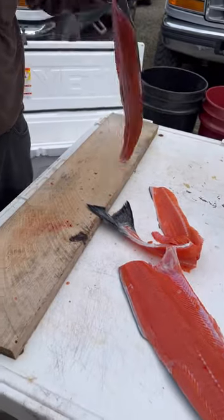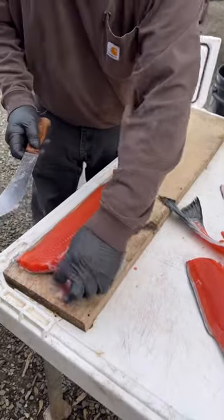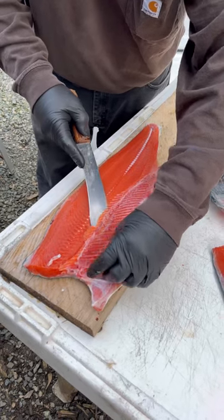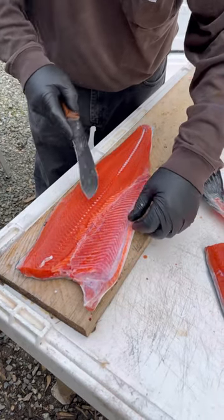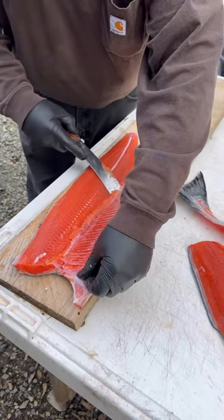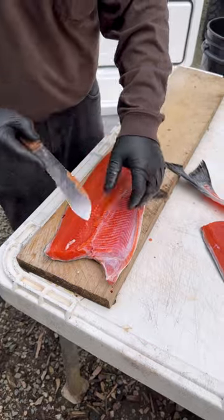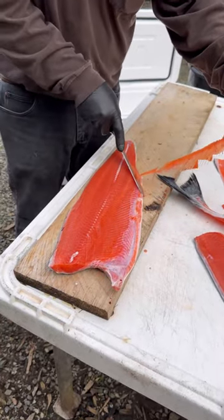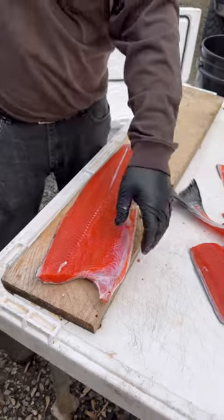Same on the other side — you just get a little cut started, and then the next cut you put a little bit of pressure on your knife this way. Then all the ribs are out.